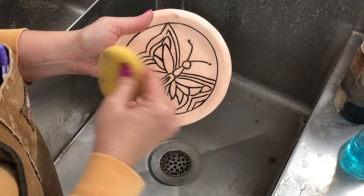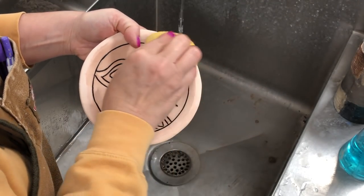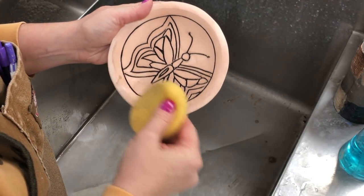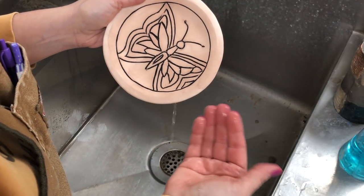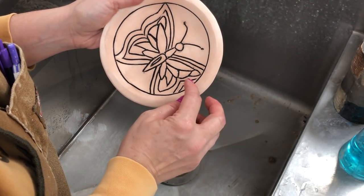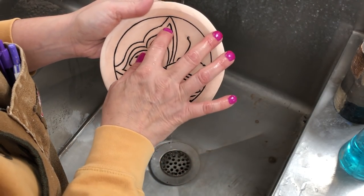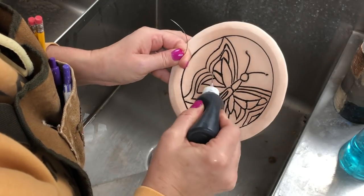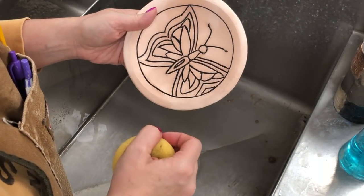If you didn't do your grooves quite deep enough, or if you didn't clean your grooves very much, you will find this part a little bit trickier — so hopefully you'll make them a little bit cleaner next time. You don't want the sponge to catch on any rough edges. If you have a little bit of smearing, a little bit won't really matter because your glaze will cover it up.